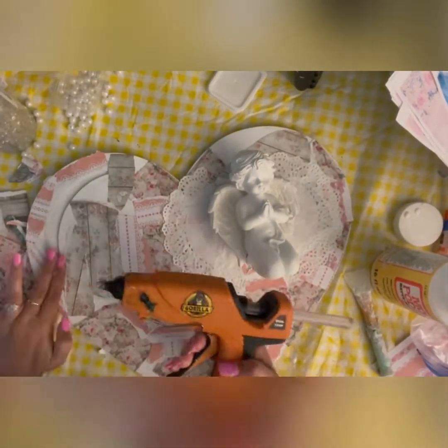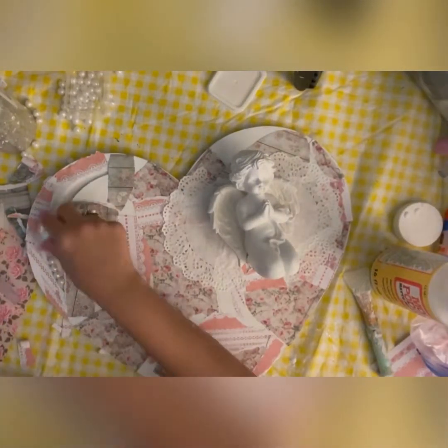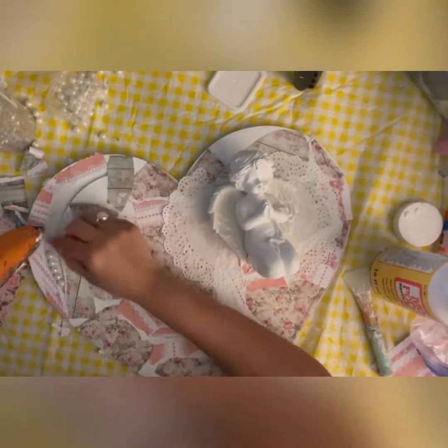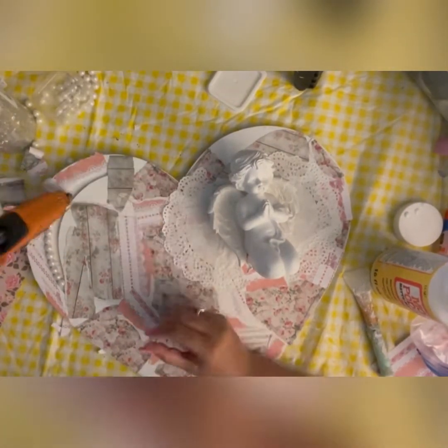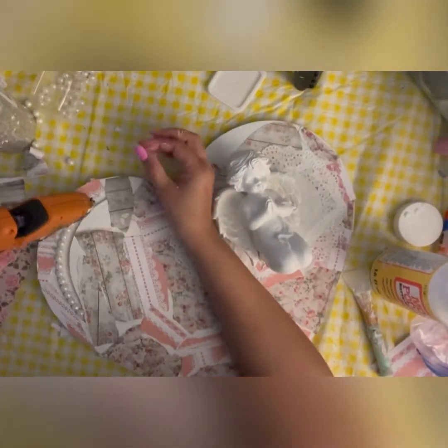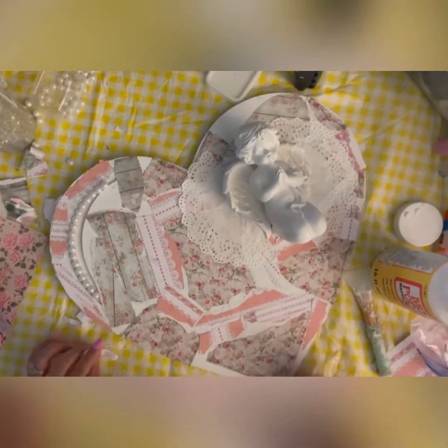I'm hot gluing pearls into the little crevice on the side of the heart. I'm trying to create a pearl garland-like structure by placing the pearls inside that arc. I wanted to fit more pearls inside but the space was not enough.